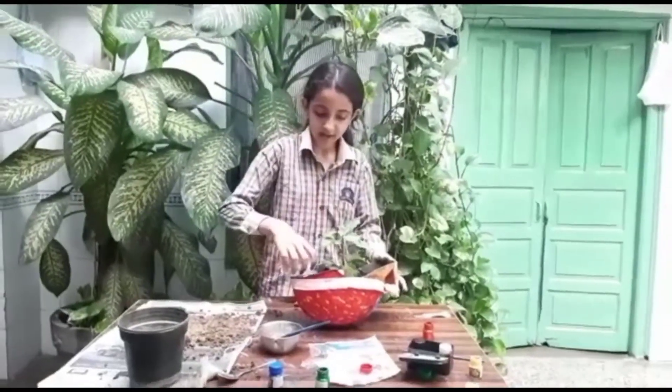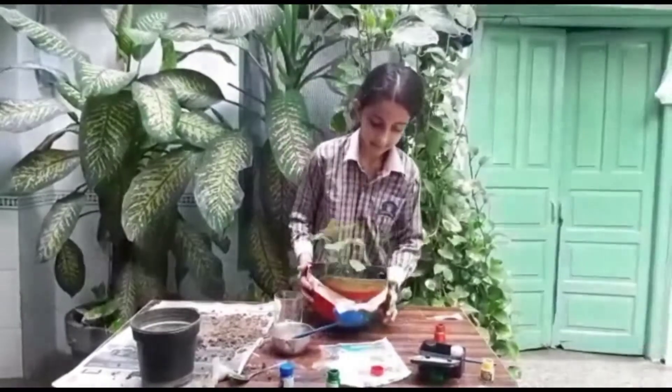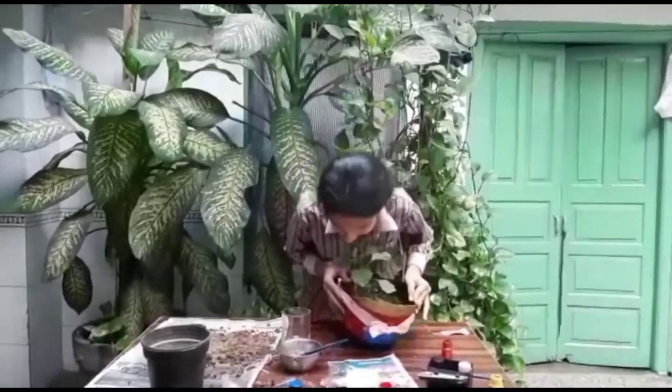Now put water in the plant. The helmet planter is ready. We just saved the helmet by upcycling it. Thank you and have a nice day.